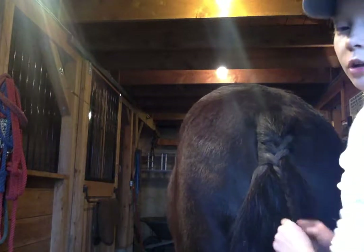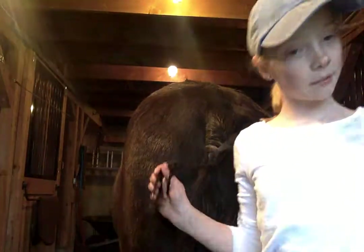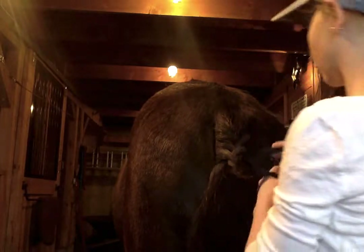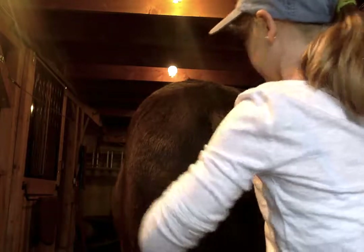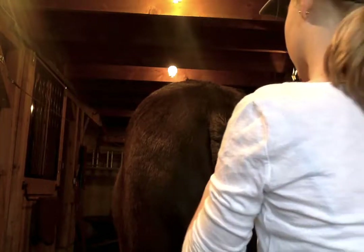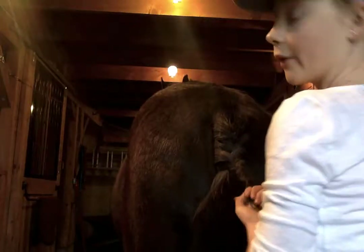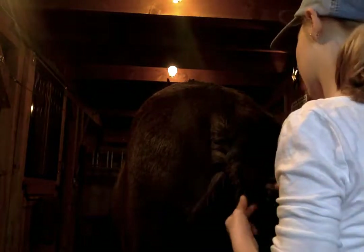Once you do this for a little bit, you're going to start getting a really thick braid, and it's going to seem like a lot but it's alright — just keep braiding. It starts to get thicker as you're pulling more from the outside. That's another difference from the traditional way: in the traditional way you're constantly pulling little pieces, but for my way I just pull from the outside.